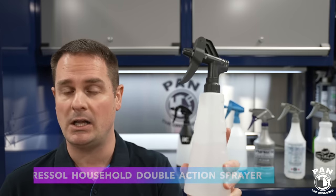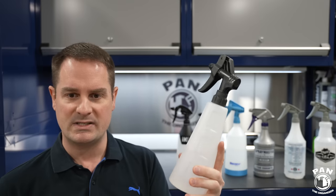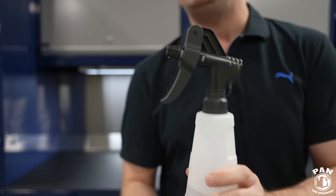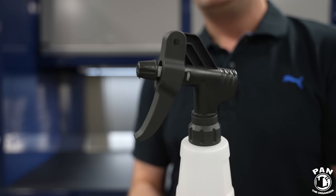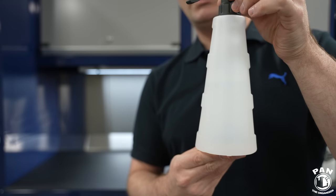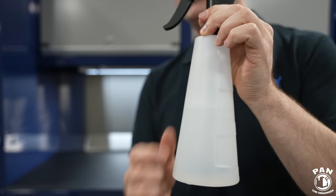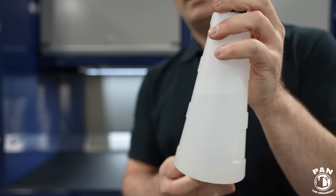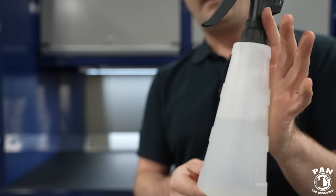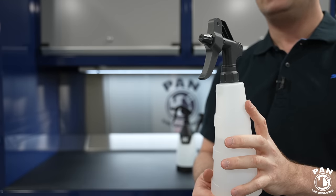The first one is the Pressall bottle, distributed exclusively by Obsessed Garage in the USA — it's the most expensive bottle in this group. The build quality is second to none; you're looking at a top-grade bottle. Available in two sizes: 500 ml and 750 ml. They come in translucent or darker colors — I like translucent so I can see my liquids inside. There are no markings on the bottle for dilution ratios or quantity, so that's one downside. But the build quality is super hard plastic — this is the household version.